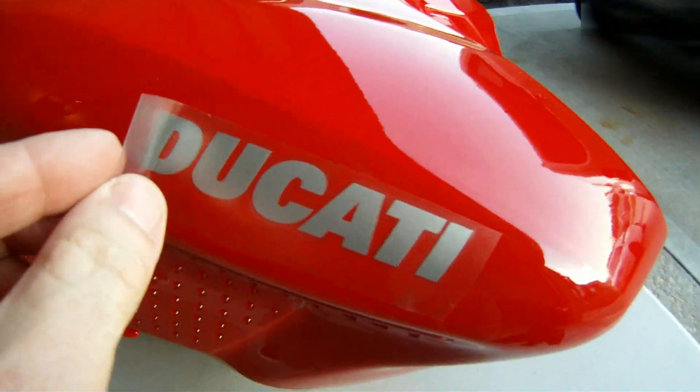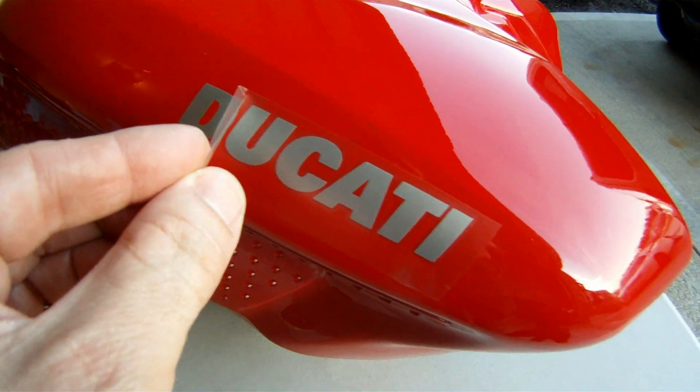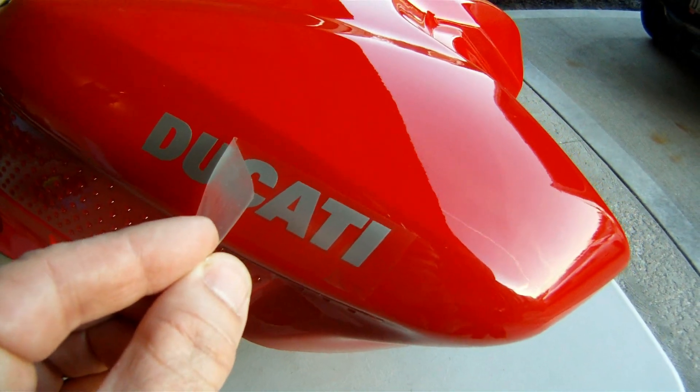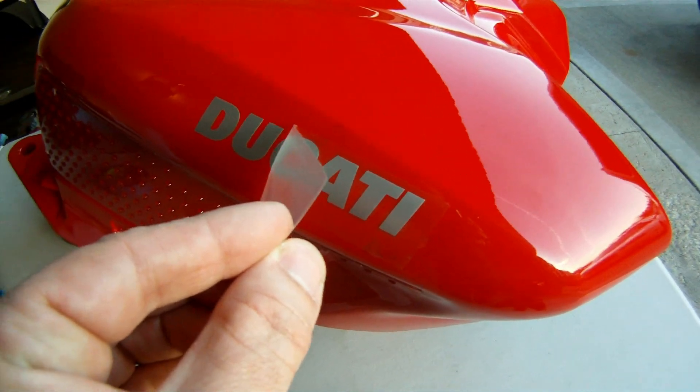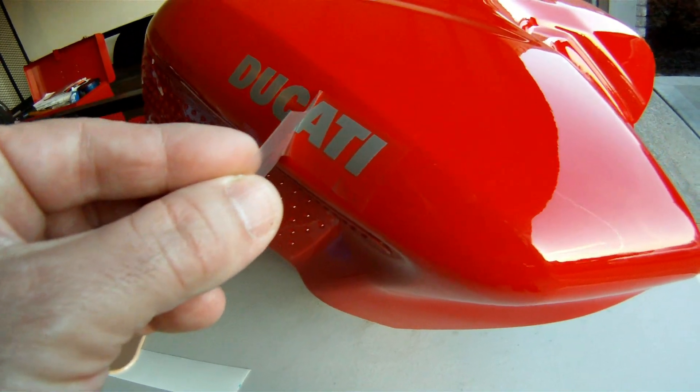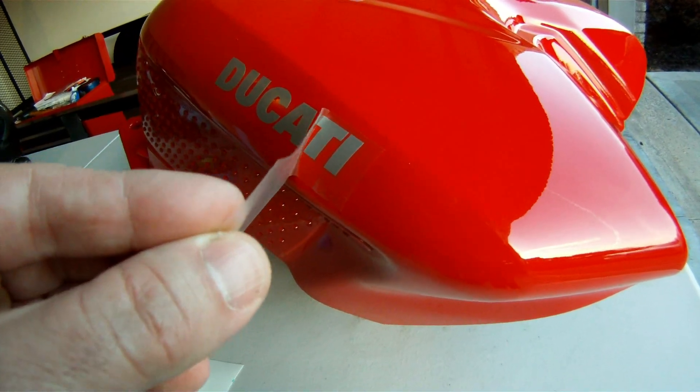Now it's time to slowly lift off the decal protective cover. If you completed the previous step correctly, this part will be a breeze and all letters will be solidly adhered to the tank. Take your time, do it right, make sure the letters are locked on.